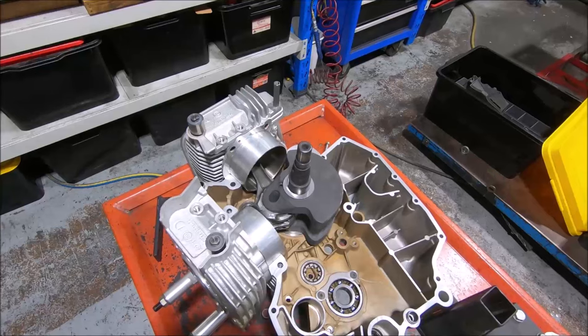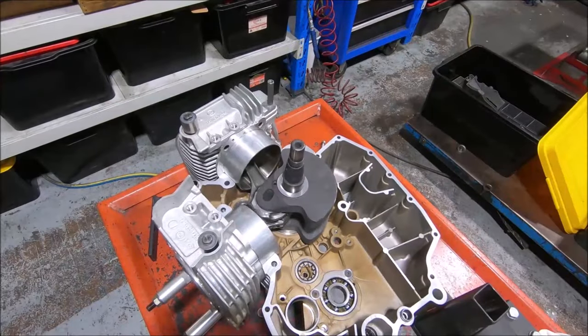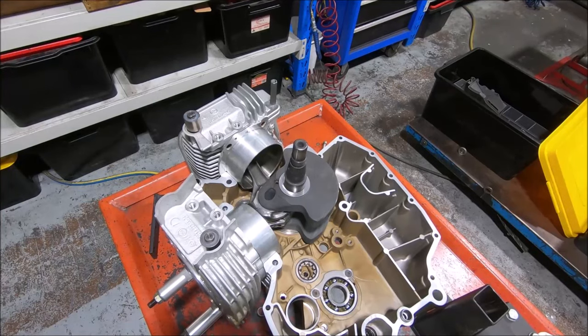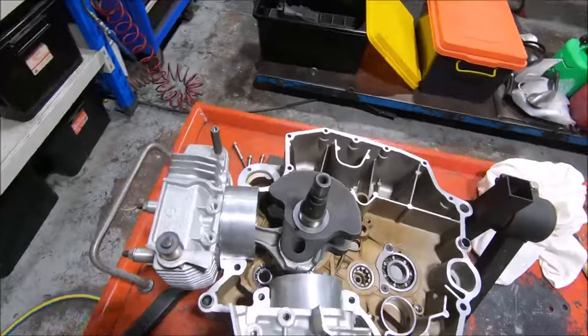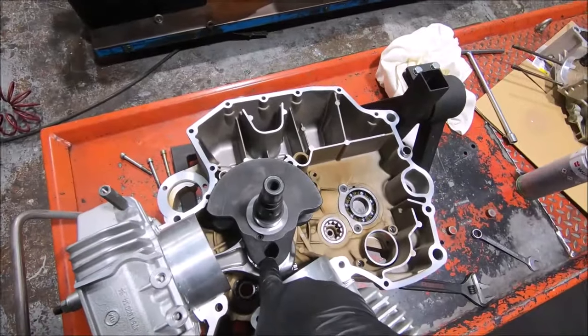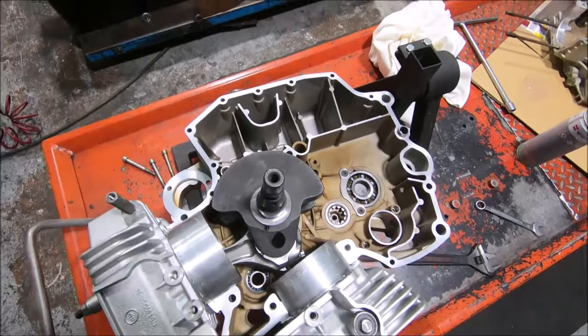The rods have been resized and the crank has been ground 0.25 undersized. One advantage of the 1000 crank is that there's no big end plug — it's just a big hole, and that's great.